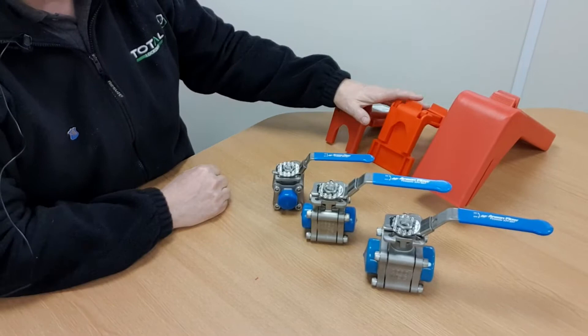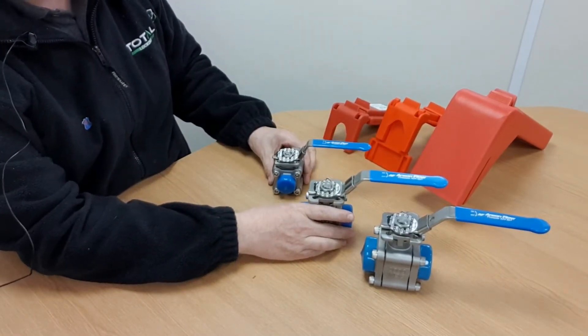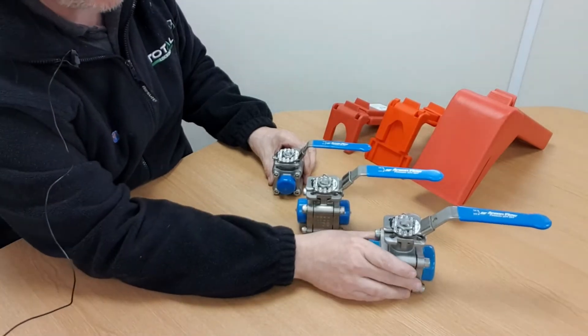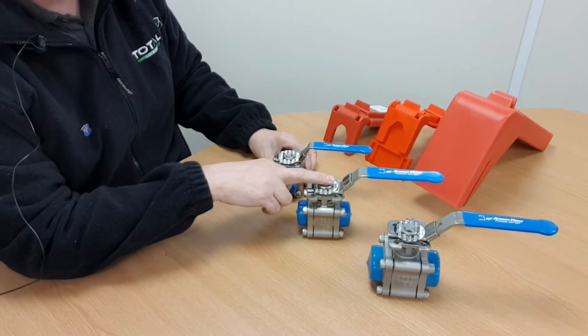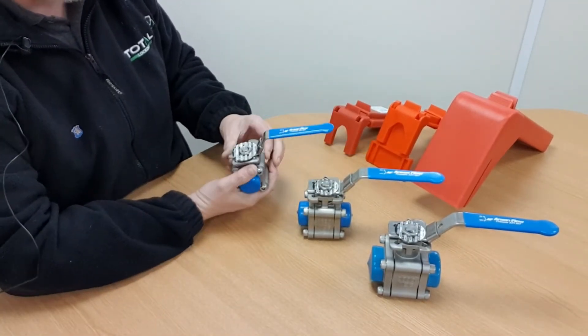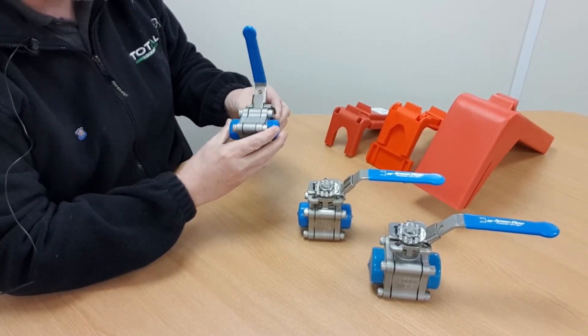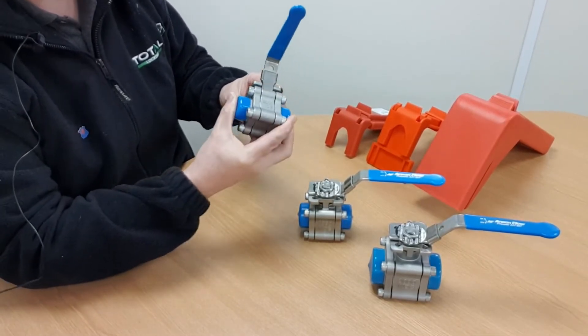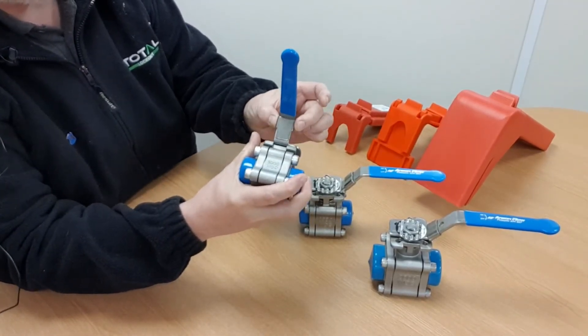These locking devices are designed to fit on small diameter valves, much like the ones you see here — we've got a half inch, three quarter inch, and one inch lever-operated ball valves. It's interesting to note that this style of ball valve today commonly comes with its own integral locking device.